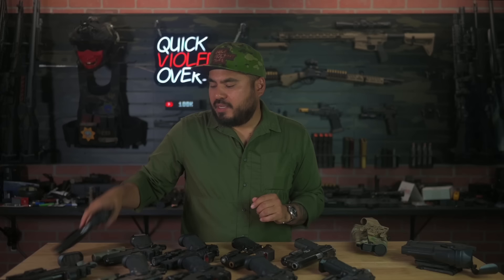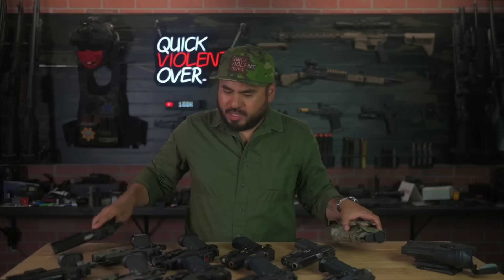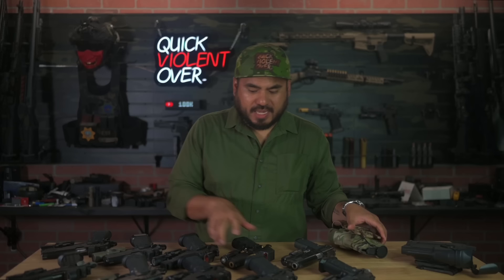Now the Springfield Prodigy — recently released, five-inch government length double-stack 1911. You now have a duty holster for it — good to go.